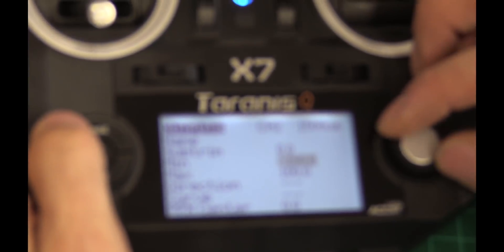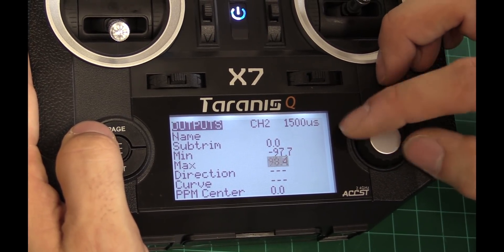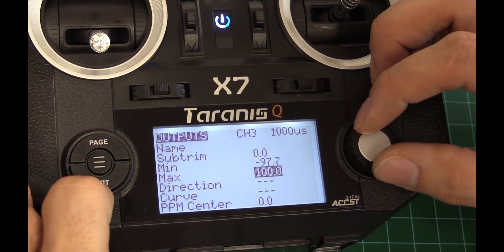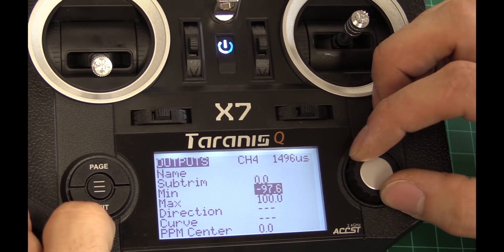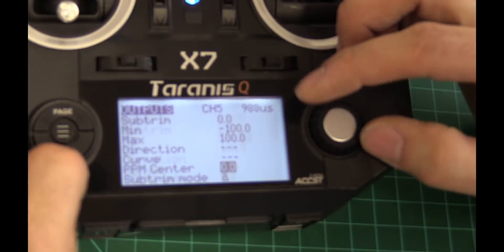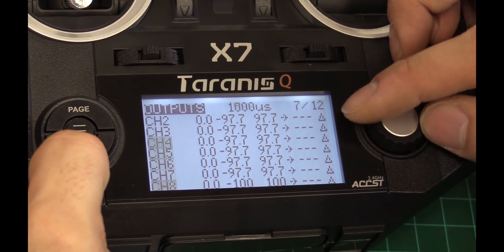I'm going to go through and go to the next channel. If you want to be fancy and hook it up to the computer, you can do this a lot quicker, but we're trying to do this without the computer — because everyone's computers are different and drivers are terrible. All I'm doing is going through and editing each one, min and max on each of the channels. You want to keep everything within 1000/2000, so it's best to do it right. I've got all seven channels set to negative 97.7 and positive 97.7.